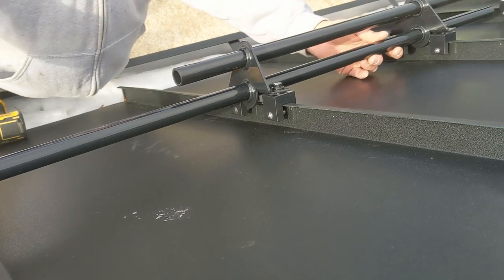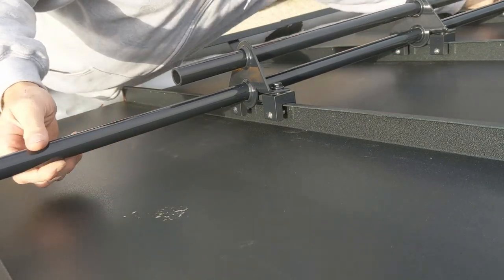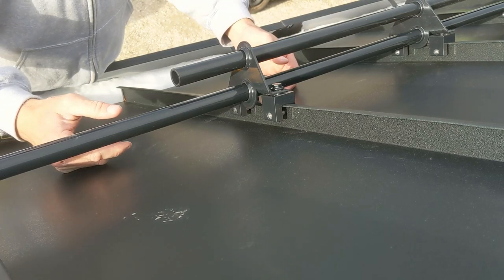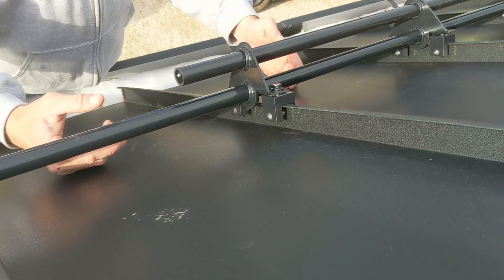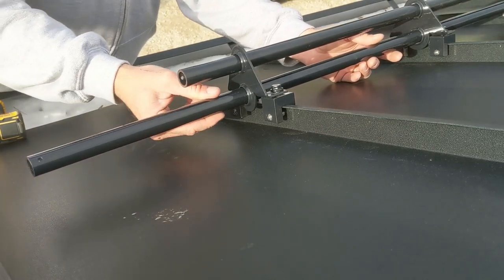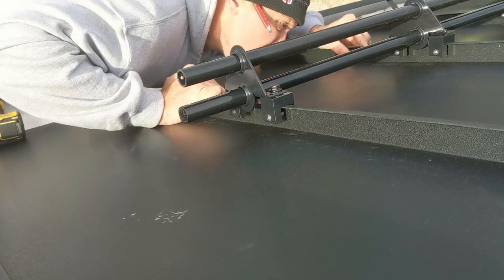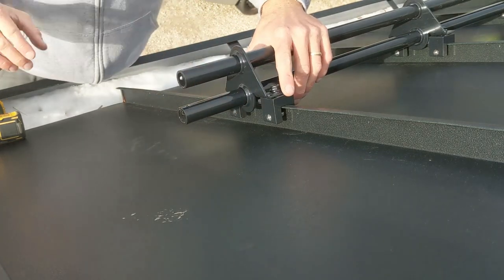We do a lot of these — they go very well with standing seam metal roofs because they do not penetrate the surface of the metal. This is a very important factor in standing seam snow retention: we are not penetrating the finished metal. This helps avoid potential leaks, potential premature rot, and potential premature rusting. Any time you puncture or pierce that finished painted surface, you open yourself up to a plethora of potential issues.